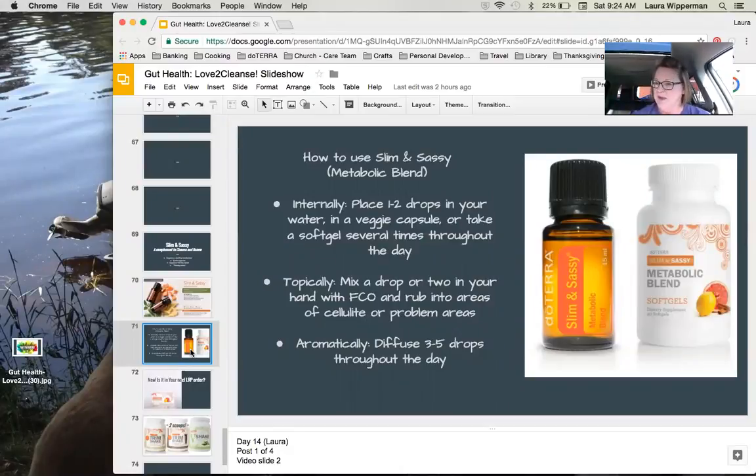How do you use Slim and Sassy? Anytime, but especially while doing a cleanse. You can use it internally — just place a drop or two in your water. If you don't care for the flavor, you can put a couple of drops in a veggie cap and take it internally that way. Or you can use the soft gels a few different times throughout the day. Topically, you can mix a drop or two in your hand with fractionated coconut oil and rub it on problem areas of your body. For example, I've rubbed it on my upper arms and thighs. Every cell in your body will utilize the Slim and Sassy, and it's really good for a target area.